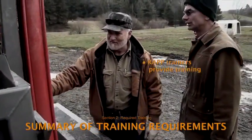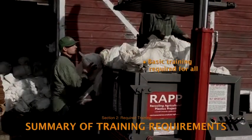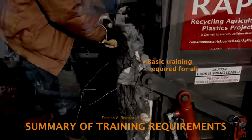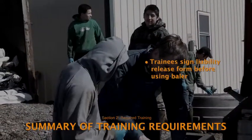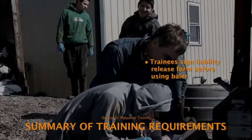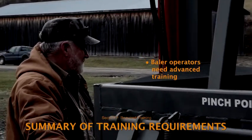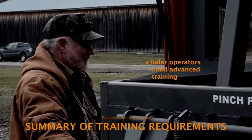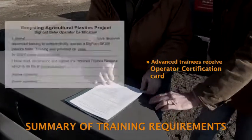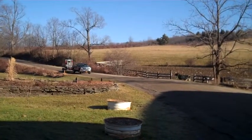To summarize: RAP field staff and other experienced personnel are designated to provide training. Basic training is required before anyone works with the baler in any capacity, including loading plastic, tying off bales, or hitching the baler to a pickup truck. After training, trainees must sign a legally required liability release form. Additional training is required for those operating the baler controls independently — they and the trainer sign the shaded baler operator certification, and the trainee receives a wallet-sized operator certification card to carry. With training completed, we're ready to bale plastic.